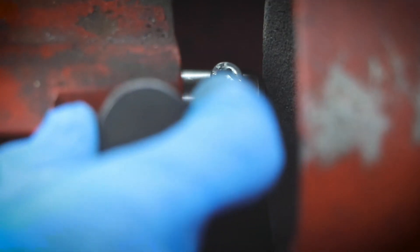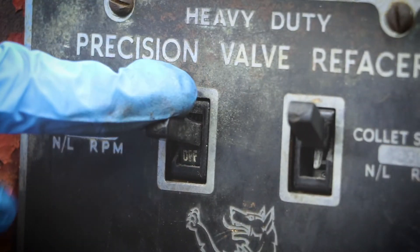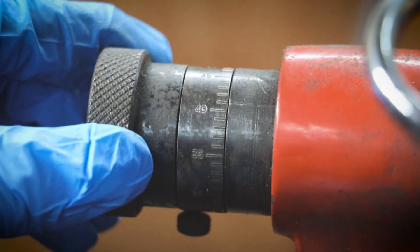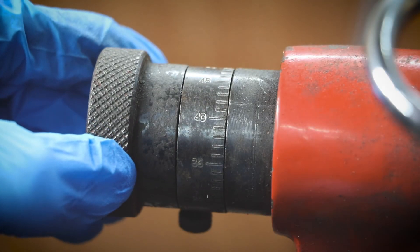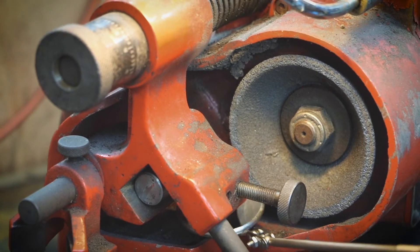We then install the shim into the shim holder; that gets placed into the grinding machine. We'll bring the shim up to the grinding wheel and just kiss the face of it to know where we need to start from. The machine is incremented in one thou, so we go up a thou at a time and check with a mirror to make sure that we're getting an even grind on the surface of the shim.